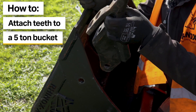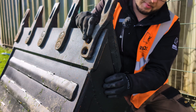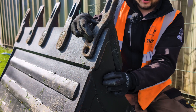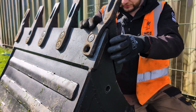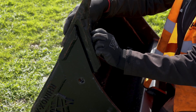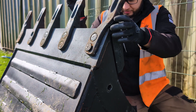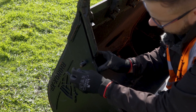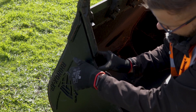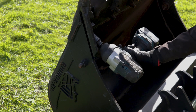For the purpose of this video I'm just going to be reinstalling the same tooth again. Slide it over the blade and try to get all three holes to line up straight away, then insert one of the bolts and do the nut finger tight. Once you've got the first nut on, repeat the same process for all three nuts. Once all three bolts are started you can then go ahead and wind them on to full tightness.